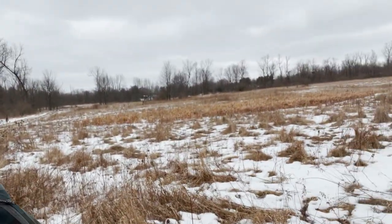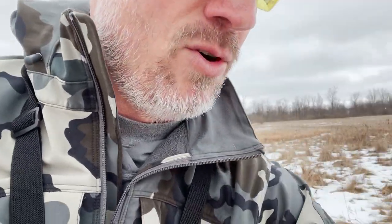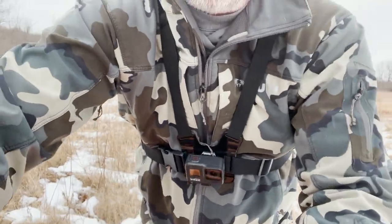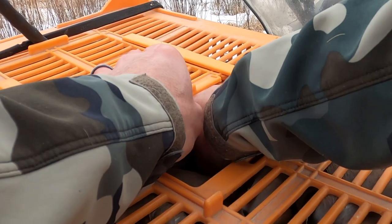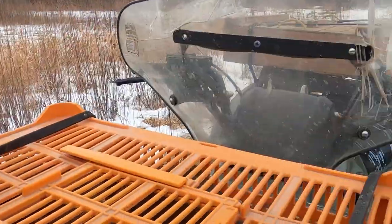Next we're going to do chukar. I'm going to move up over here to the sorghum, walk past that pheasant, put one chukar in that sorghum over here, and then we'll plant the rest of these birds for the guys that are coming in to hunt today. So real quick — chukar is another non-native bird to Ohio, and that's where we're doing this today. I'm going to take this bird out.